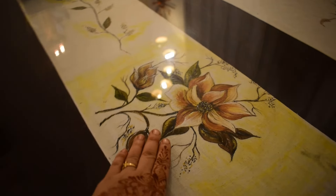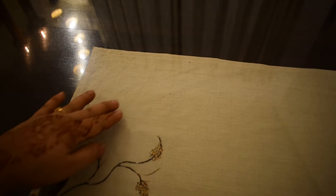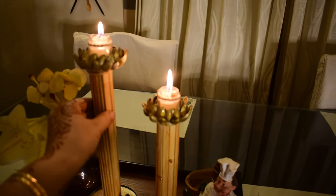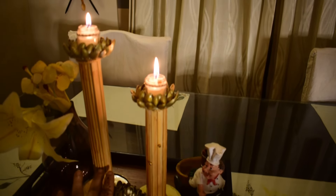I have added a DIY runner and mats that I hand-painted using fabric colors. The chair covers are also handmade by me using kora cloth. The beautiful candle stand is another DIY project created from completely waste materials, and the making video is on my channel.